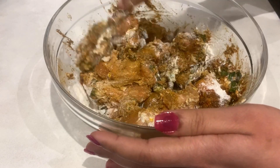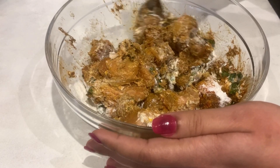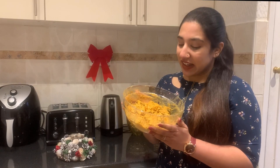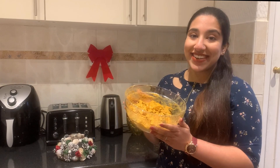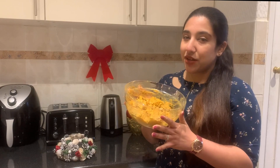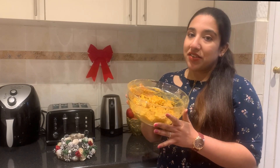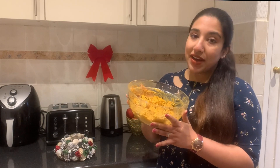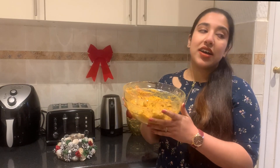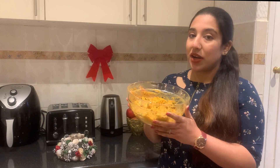It will be a little bit crunchy. Mix it well and put the flour in the pan. I will put the flour in the pan and let it rest for half an hour.